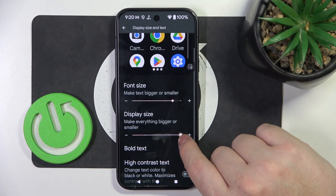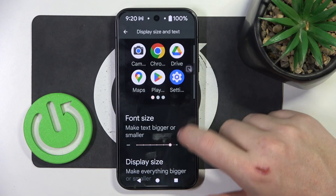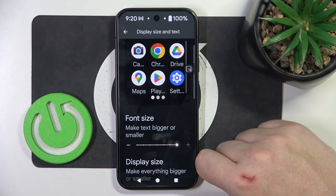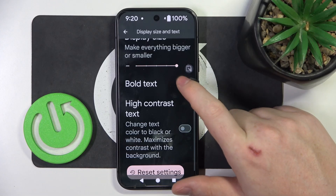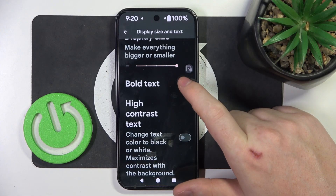So let's make it as big as possible for both. Then we can scroll down and activate Bold Text, which increases the thickness of the font.